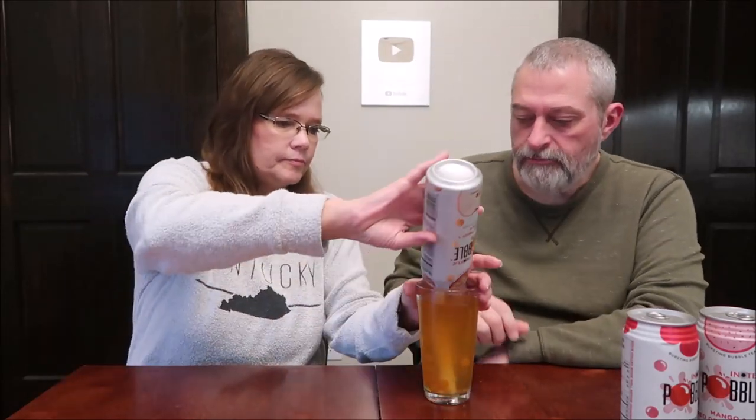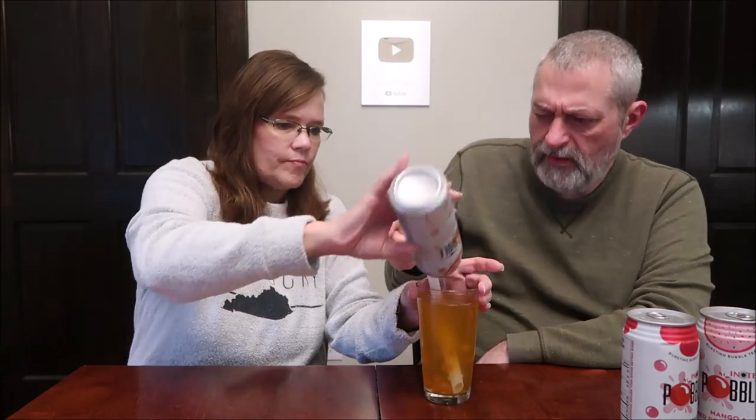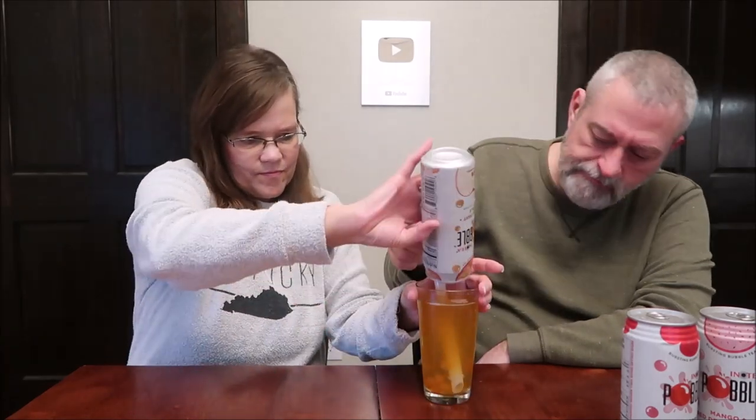I didn't get any up through that thing. Oh really? I don't like how they don't all want to come out of the can. Got it all — I got them all. I didn't get any of the little things. Did you?